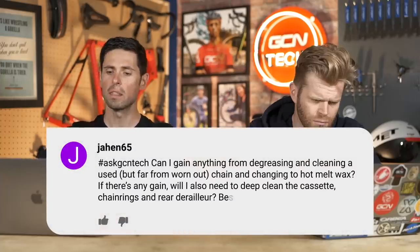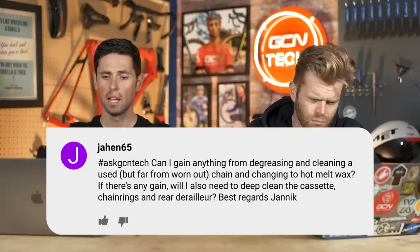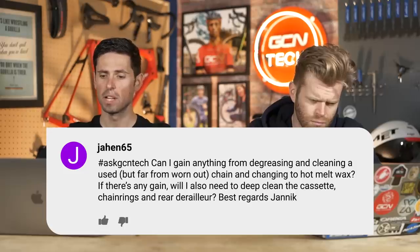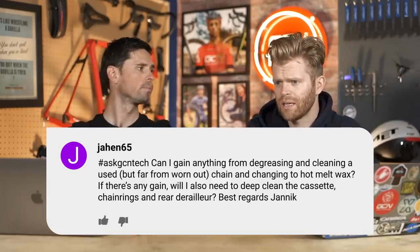Next question is from Jane65: Can I gain anything from degreasing and cleaning a used but far from worn out chain and changing to hot melt wax? Also, will I need to deep clean the cassette, chain, and derailleur too? I would say don't deep clean and hot melt wax a used chain — it's a lot of hassle and not really worth it.